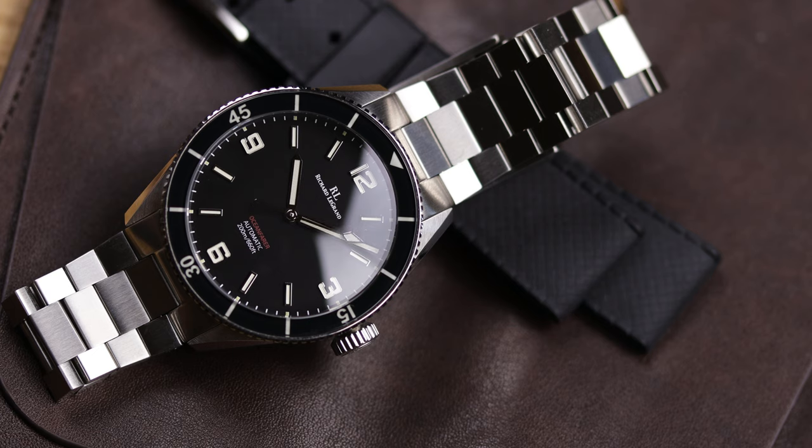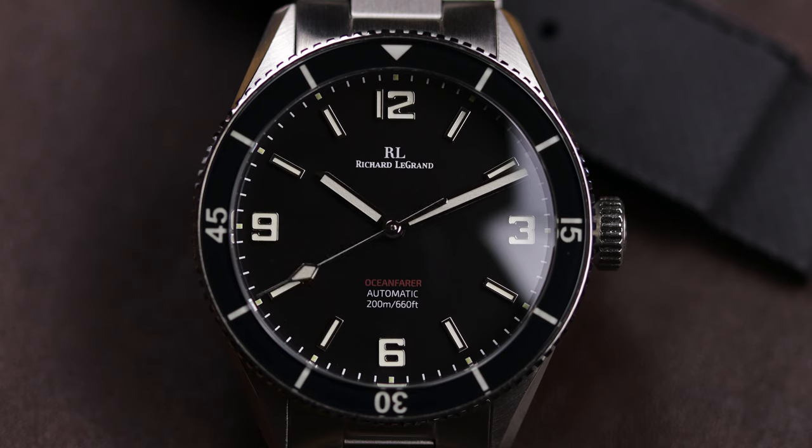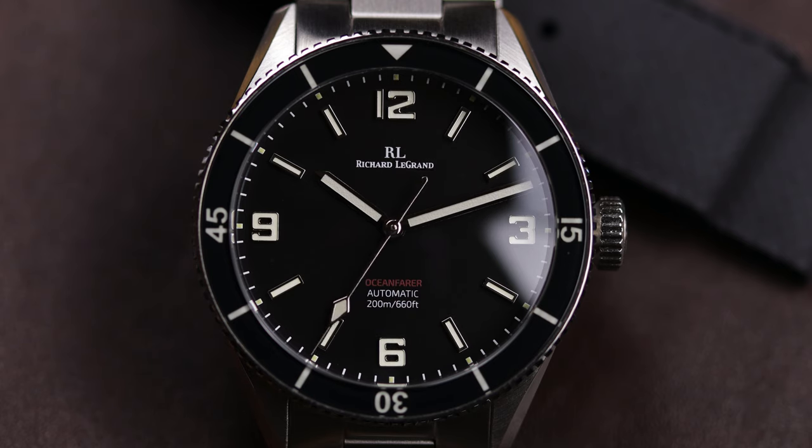So is this a better watch than the first Richard Legrand I reviewed? Unequivocally yes — it is a much better watch. Since some of their first offerings, this has come a long way. I know this is a different model and maybe I'll review the new Odyssey once it's released, but overall I'd have to say they did a really good job with this, especially at the $389 price point.